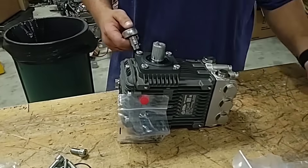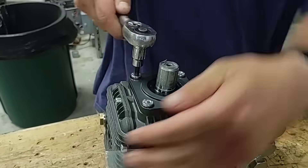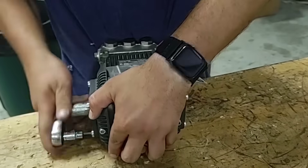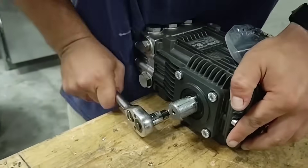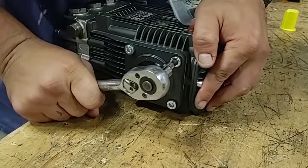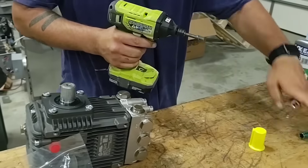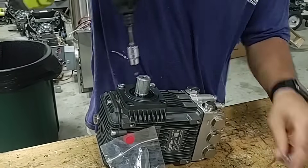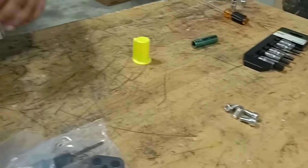First, we need to remove the four mounting screws here. To quicken the process, I'll throw this onto an impact. These screws will be set aside — you won't use them ever again for this build at all.